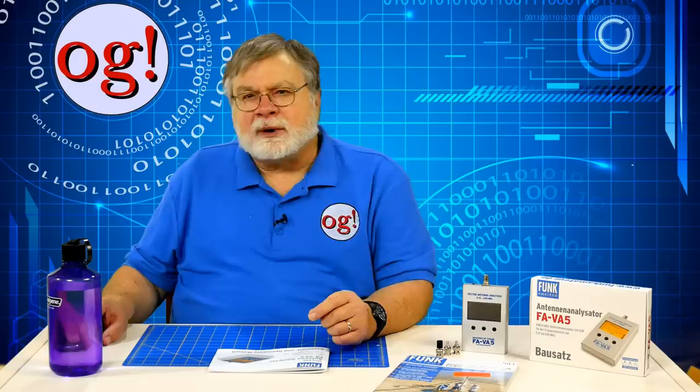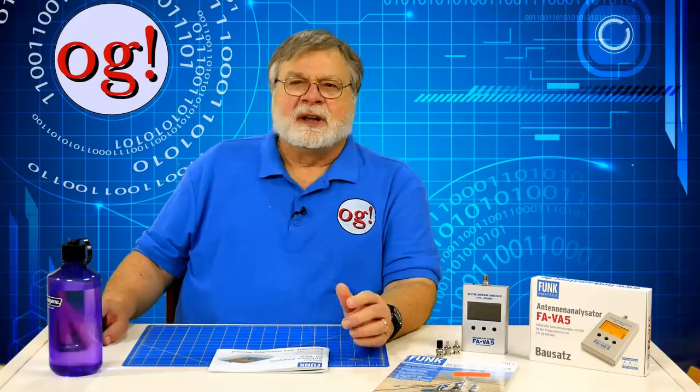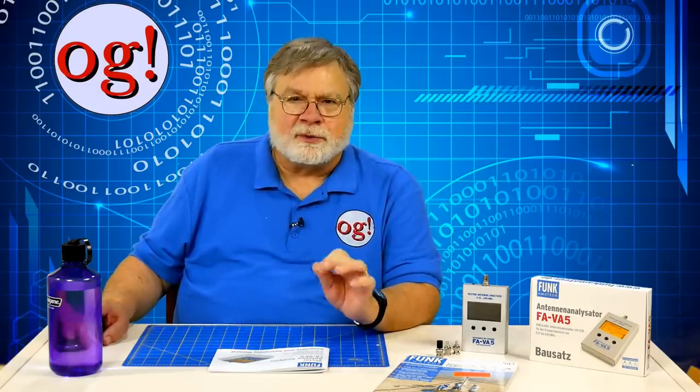One of the scattering parameters, S11, is the SWR and is the only scattering parameter the instrument measures. The software is more general and can be used for several different antenna analyzers, so it must be configured around just S11. First I had to add the FAVA5 to a list of instruments in the software, and then a second step to actually add it from the updated list — a seemingly redundant double step. The PDF then says to download a driver, which you'll need to run the software even though you didn't need it to install the firmware upgrade.